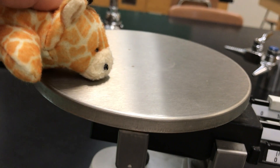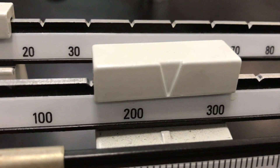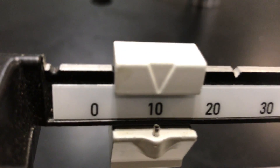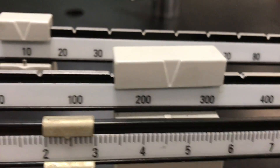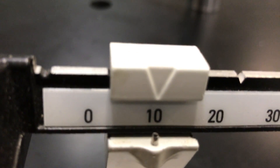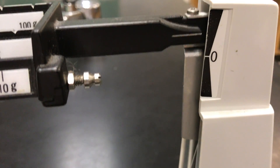If we look at the actual triple beam balance, you'll see there are three beams. Here's the pan — if we push down on the pan you'll see this side goes up and down. The triple beam balance refers to the three beams: here's one beam which we'll call Papa Bear, here's the Mama Bear beam, and here's the Baby Bear beam. The biggest, fattest one is Papa Bear, the medium one is Mama Bear, and the littlest one is Baby Bear.